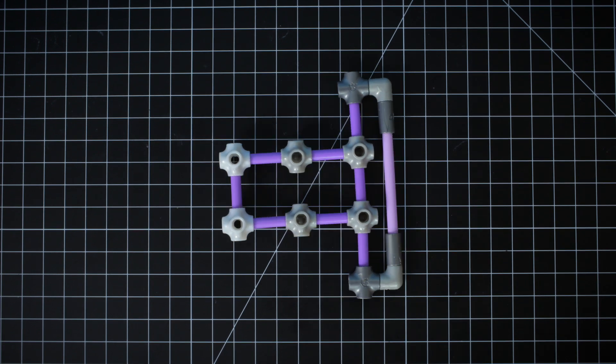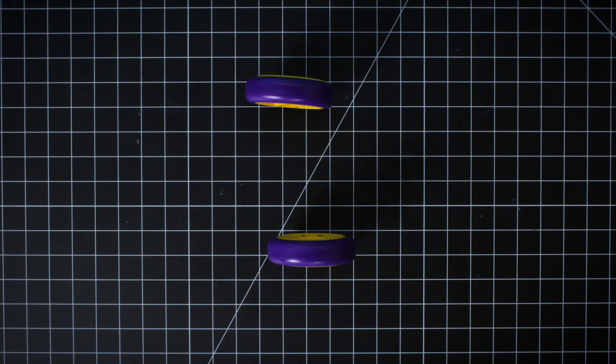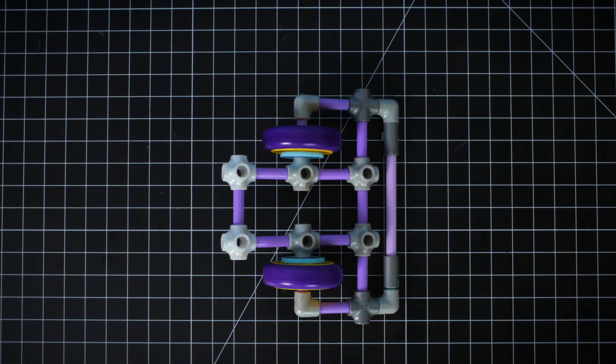Step 2: Add mini axles and washers to the 5-way joints. Now put your wheel ends and tires together. Slide the finished wheels onto the mini axles. Use elbow joints and mini axles to connect the wheels with the fender.